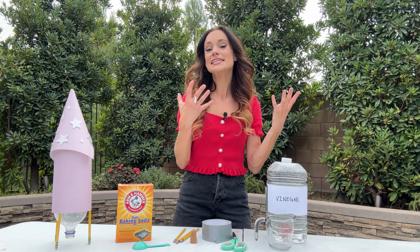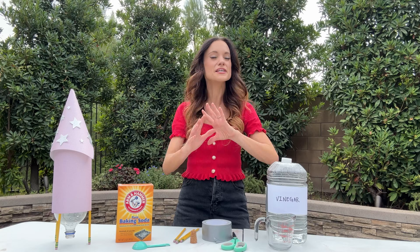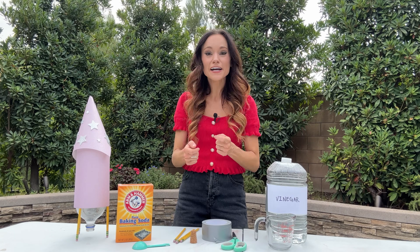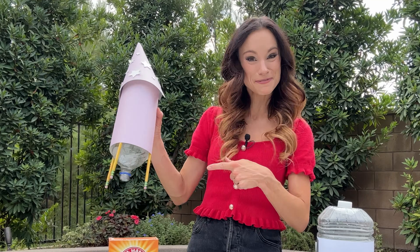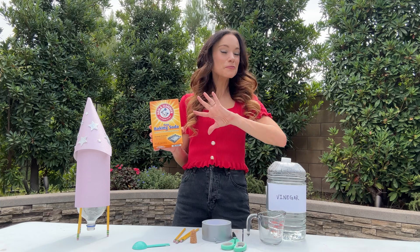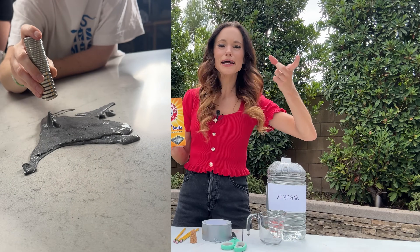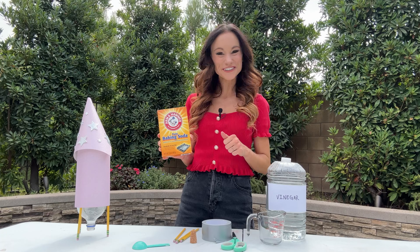It is critical that we make STEAM — science, technology, engineering, art, and mathematics — concepts accessible for all children, because skill and talent are everywhere, but opportunity is not. One of my personal favorite ways to bring science to life is with accessible, easy-to-make, hands-on experiments like this Baking Soda Rocket. Baking soda is probably my most commonly used science experiment ingredient — from slime, rainbow bubbles, rockets. You can make so much with this accessible ingredient.